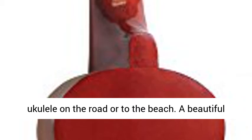We've included a carry case so you can easily take your ukulele on the road or to the beach. A beautiful glossy finish makes the Martin Smith ukulele stand out in a crowd. Click the link in the description to get this product today at the best price.